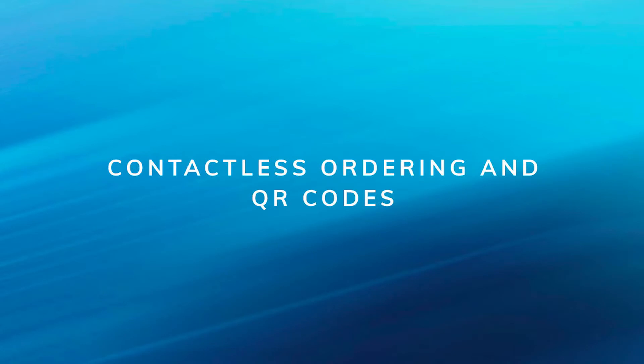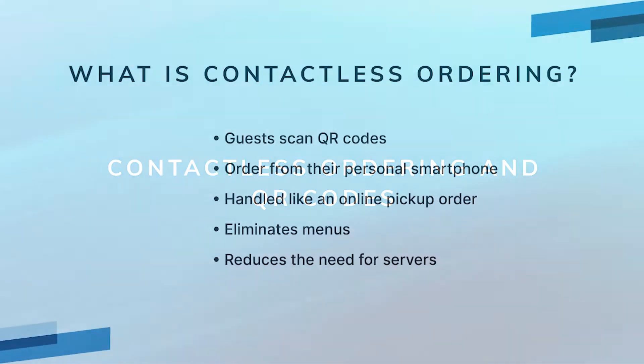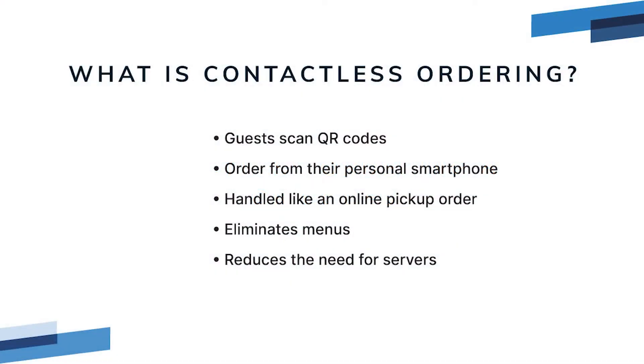In this video we'll show you how to use contactless table ordering and how QR codes work with Rescue POS. Contactless ordering is a self-service model similar to using a kiosk in a restaurant, however instead of using a shared kiosk that must be frequently cleaned, your guests scan a QR code and place their orders.